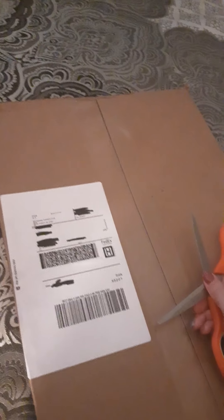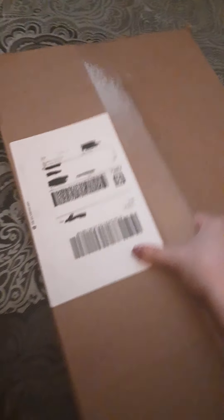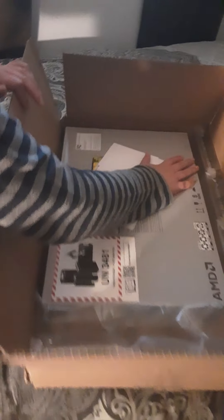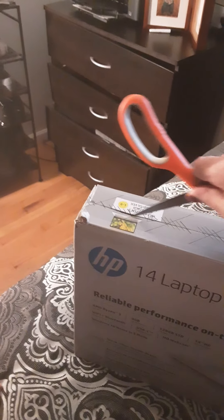Okay, hello guys, we're gonna record the HP Ryzen unboxing. You can see everything, so we're gonna take it out the box. It's an HP Ryzen, so let's start opening it. This is a nice laptop that we have.